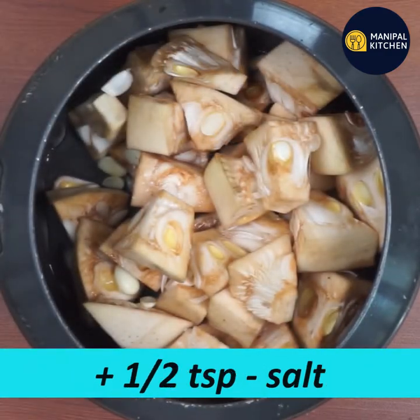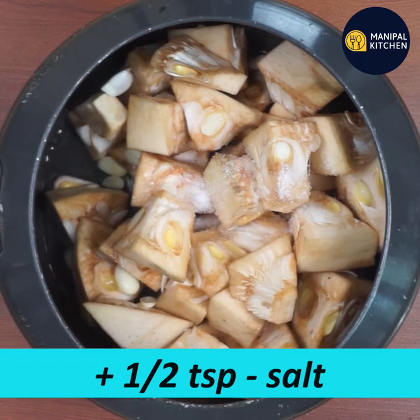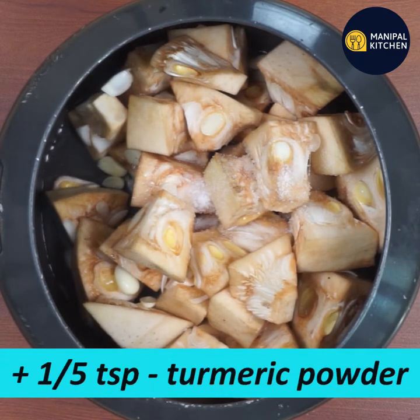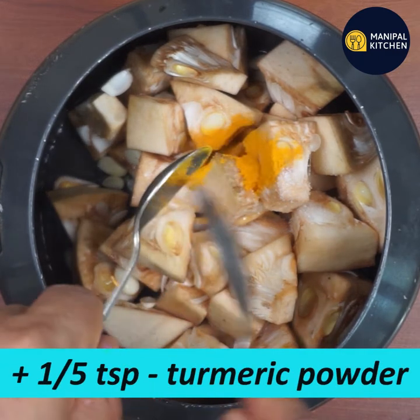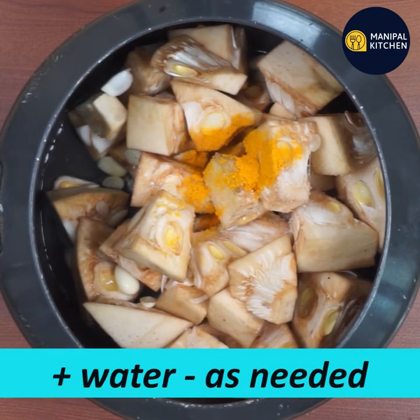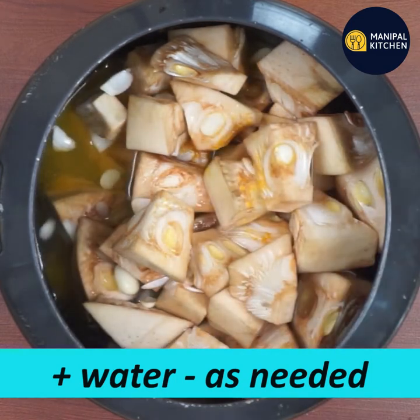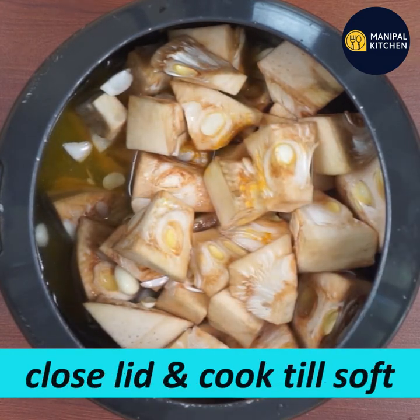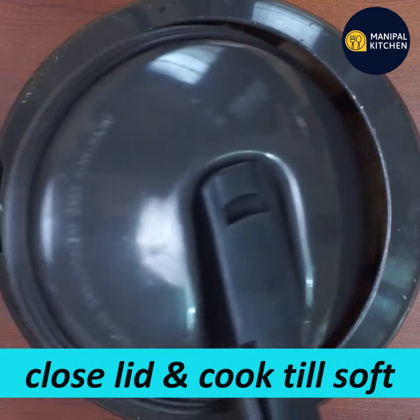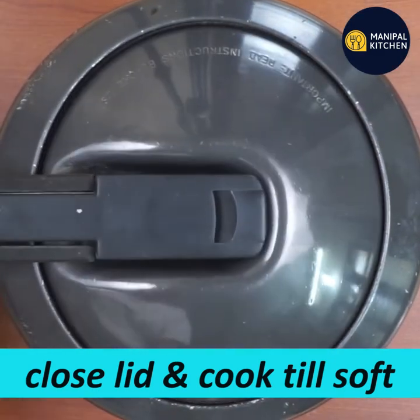Put it in a cooker. Put it in a cup. Add 1/5 teaspoon. If you add a little oil, you can use it to keep it on the stove and cook it.